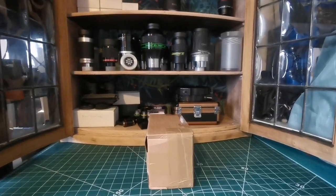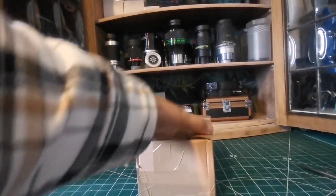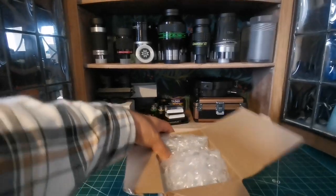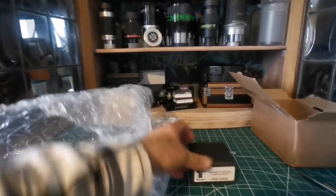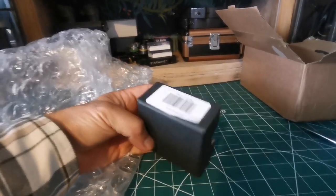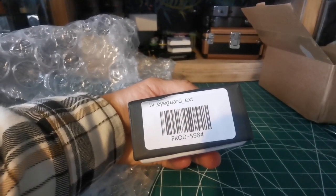This is an unboxing of a Teleview eye guard extender. So let's open and see what is inside. Eye guard extender, twist-on style EGE0020, made by Teleview. This is TV eye guard extension — 'prot' probably means production — 5984.